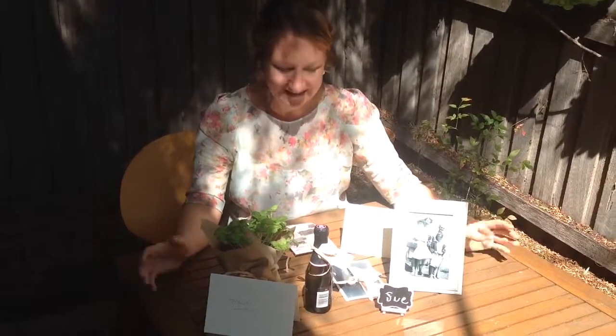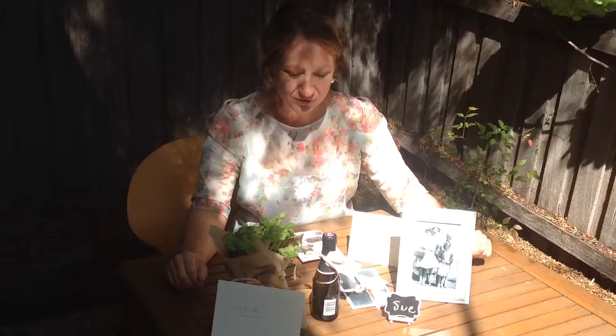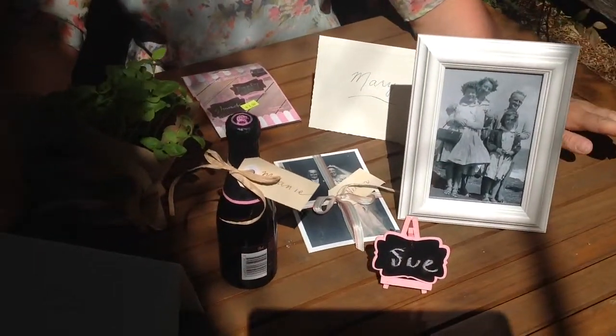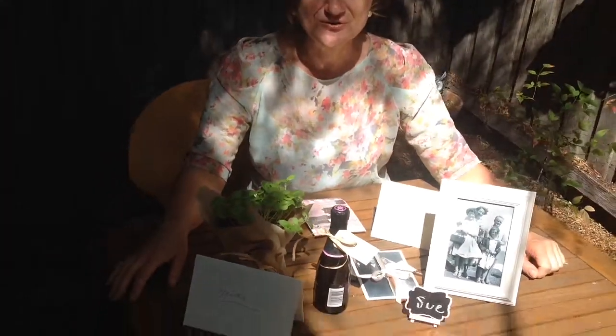So there are lots of great place card ideas to use at your next event, whether it's a brunch, a high tea, or a dinner. They're not only great ways to help people find where they're sitting but will also provide a lovely little take-home gift, create a talking point, and lots of laughs and memories to share. They're all very easy ideas, very affordable, and I know they will make a memorable event for you and your guests. Thank you for joining us and we look forward to seeing you next time.